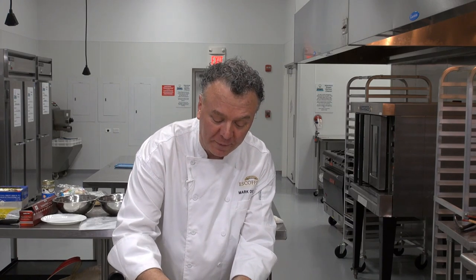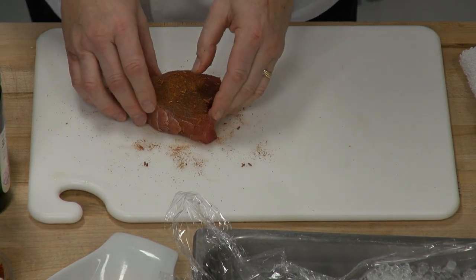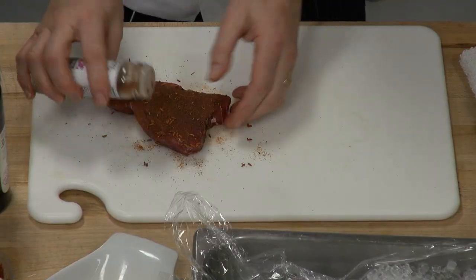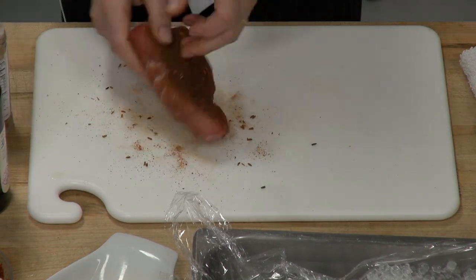If you're using frozen fish, defrost it first, make sure it drains, and then you can blacken any frozen halibut, grouper steaks, or cod steaks — they blacken very nicely as well. So I have my blackening seasoning; I'll just put a little more on there on all sides and pat it in nicely.